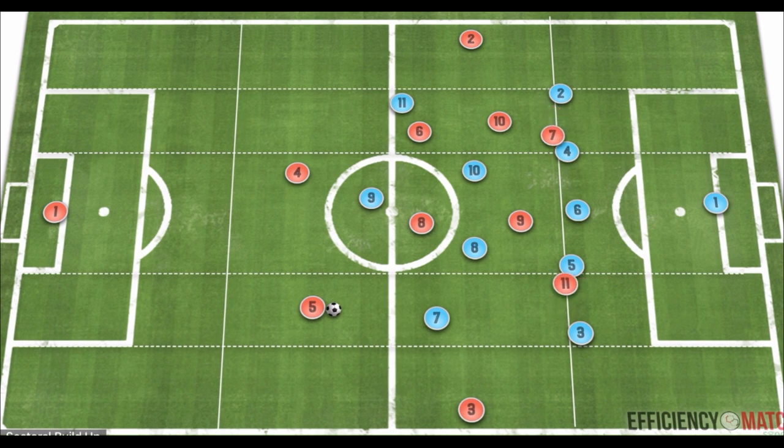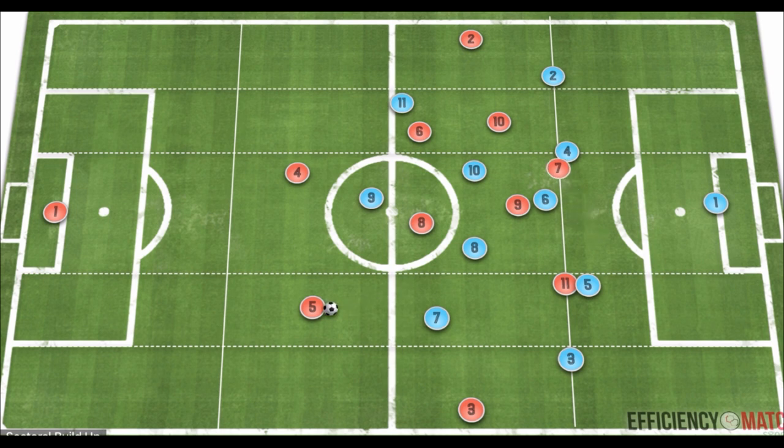From here, the inverted wingers are occupying each of the wide central defenders, as the wing backs become oriented towards Liverpool's fullbacks. This leaves an attacking midfielder and a number nine dropping deeper, who can take advantage of the pinning of the wide central defenders. This is crucial because the wide central defenders are the players associated with jumping, while the most central defender acts more as a cover player and doesn't jump as much, since jumping would leave dangerous space in behind.